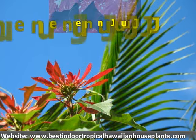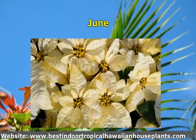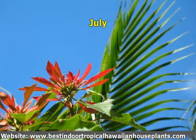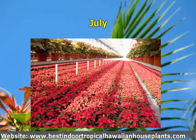June: move your poinsettia plant outside into a partial sunny location and continue to water and fertilize it. July: at the beginning of the month, cut back each stem about an inch. This will encourage your poinsettia to branch, resulting in a bushier plant. If you don't pinch it back, your poinsettia grows tall with sparse branches.